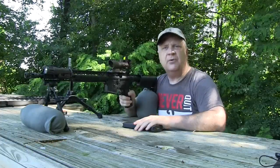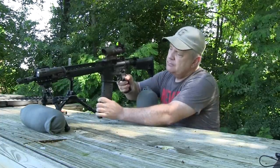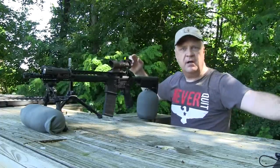As I said, it's not a designated marksman rifle, but I'd like to see what kind of accuracy we can get out of it today. So let's start out with the Wolf Gold and see what kind of groups we can get. Get my eyes and ears on, and off we go.